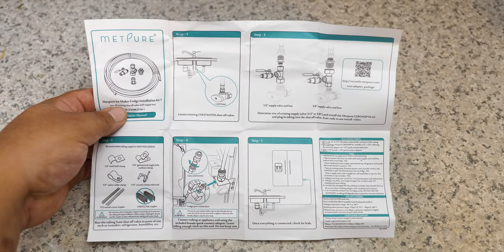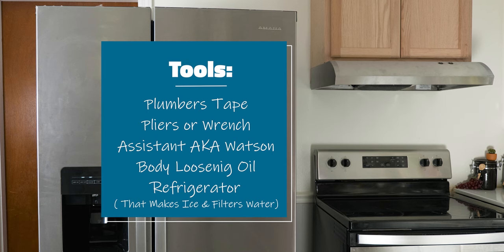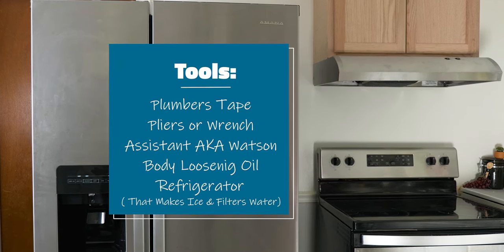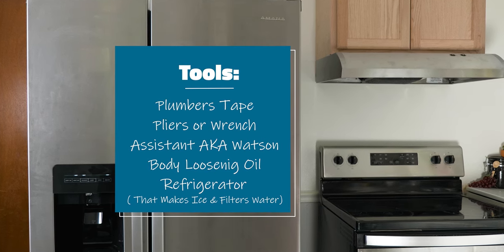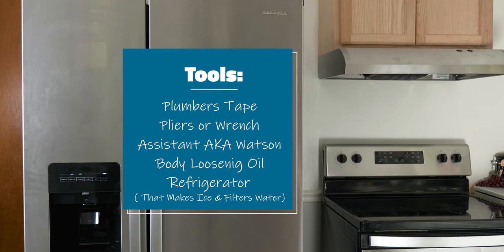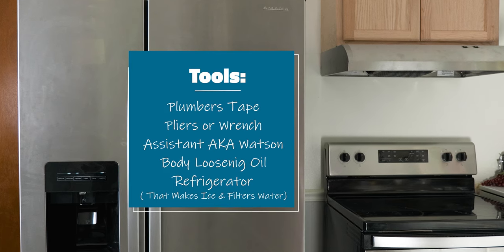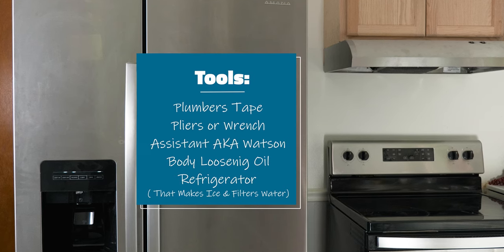Inside the package there's also this thing called barbecue paper — I mean owner's manual installation guide. Now that we took a look at the kit, these are the things that we're gonna need: plumber's tape, pliers or a wrench set. But most importantly, be aware of the positions your body needs to stretch into like a pretzel under that sink — oiling your joints or stretching beforehand can come in handy. Now that we have the tools in the bag we're ready to put our body to the test.